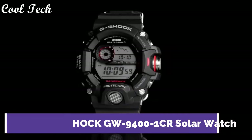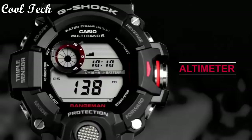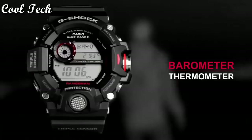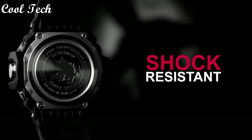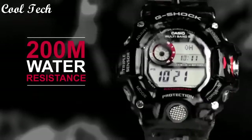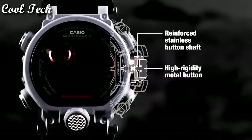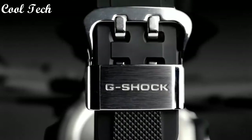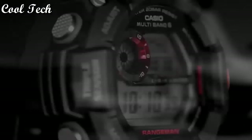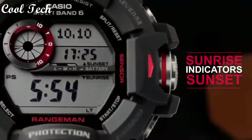Top 3: Band material stainless steel, resin, and aluminum, style military sport and casual, display type digital and analog, features: chronograph, altimeter, thermometer, compass, timer, atomic radio control, alarm, water resistance 200 meters.